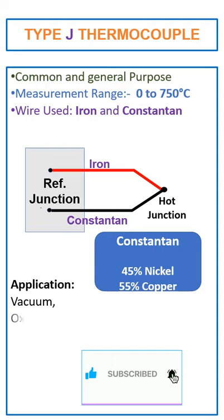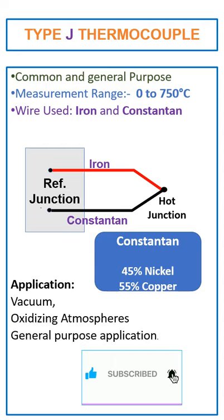The J-type thermocouple can be used for vacuum, oxidizing atmosphere, and general purpose applications.